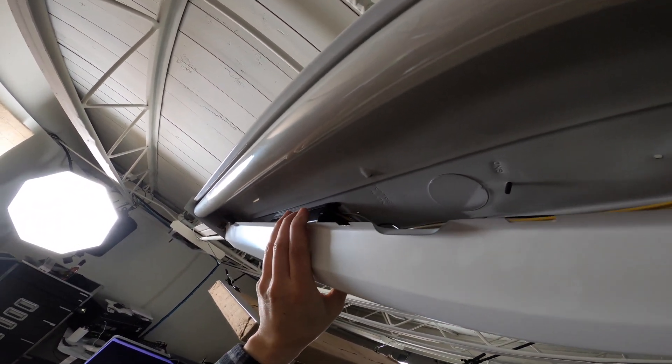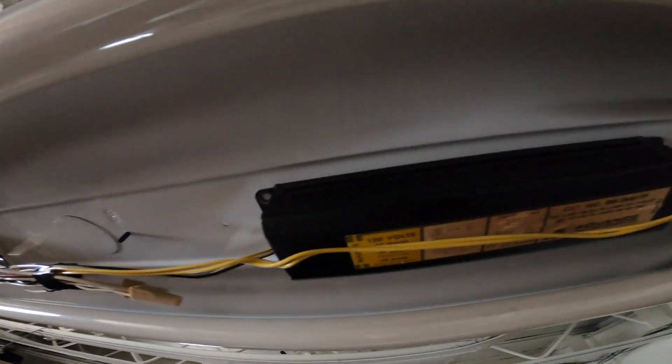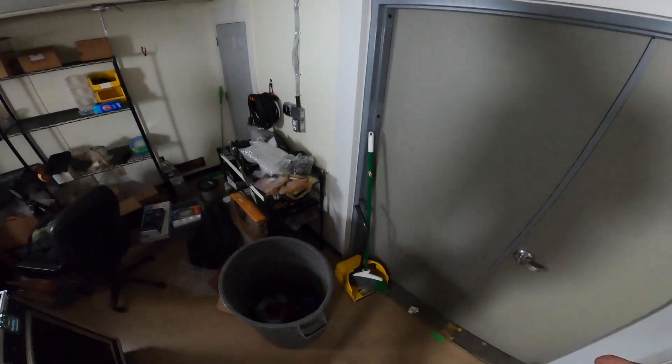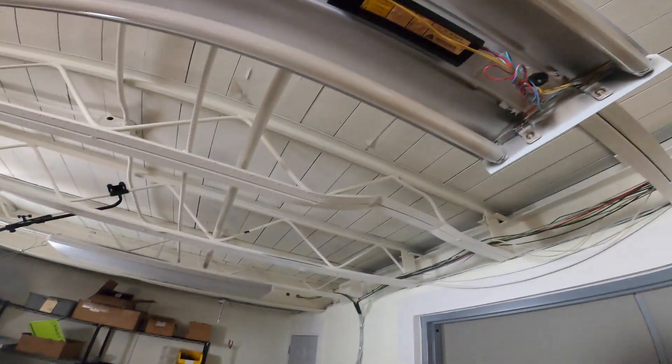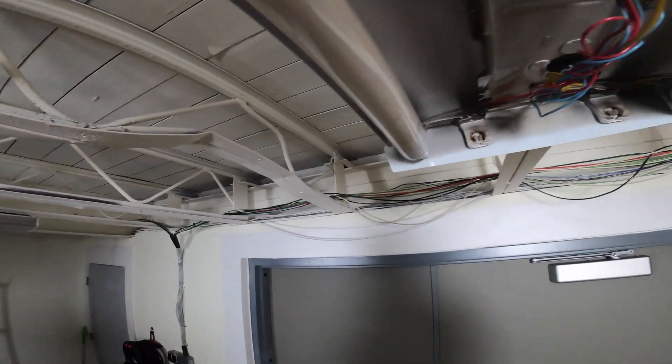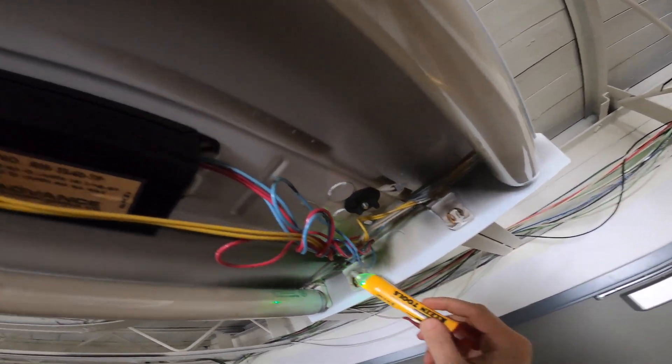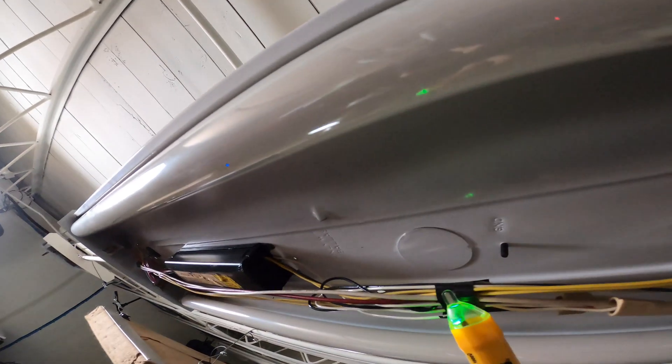All I did to take this out was squeeze it, and this exposes your ballast. I'm just going to pop off this ballast cover here, and the first thing I like to do is take a little power meter pen and just make sure there isn't anything hot.